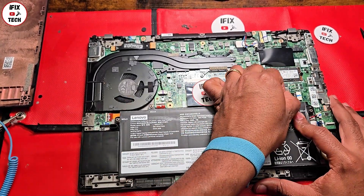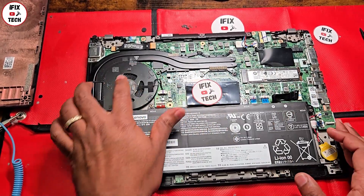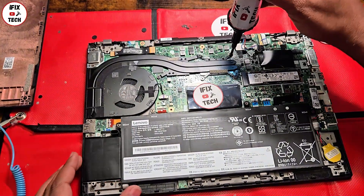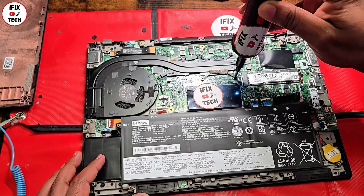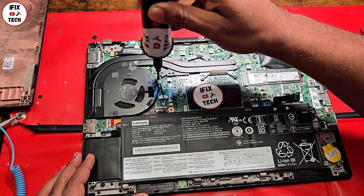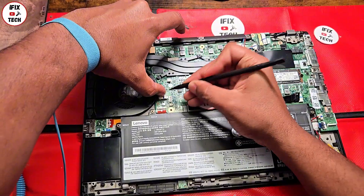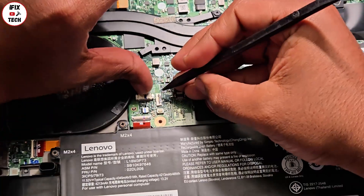Once you open your computer, remember: safety first. Use your ESD protection and disconnect your battery — that's always the first thing you should do. This is the fan right here, and under this one is the processor and also the graphics card. You're going to remove this.